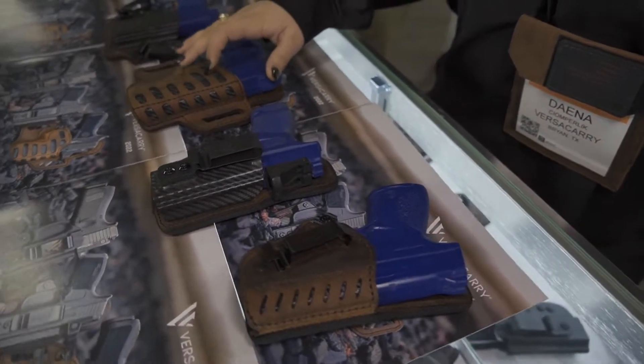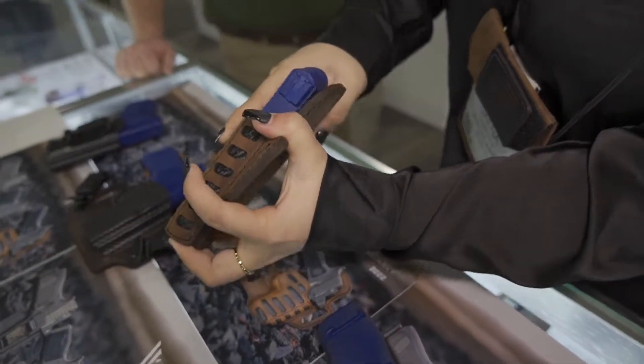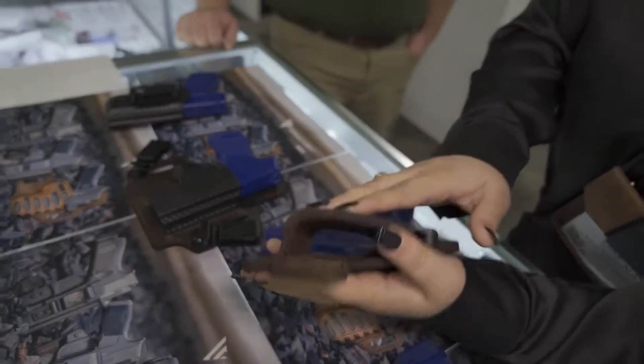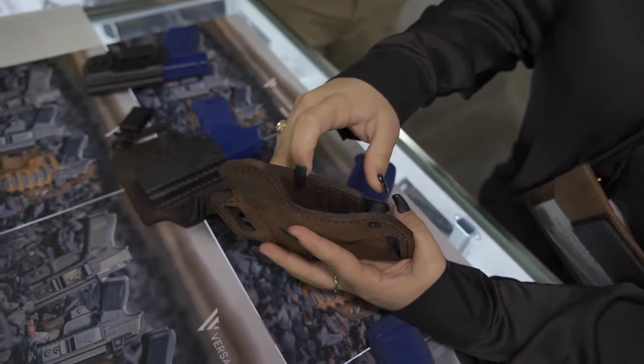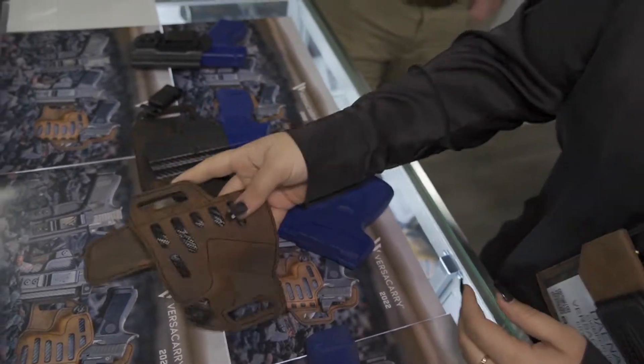This is going to be your embedded Kydex inside of our leather. This is actually embedded on the inside — it's between two layers of leather. So you're going to see on the inside it's not going to come in contact with your firearm, but you're still going to get all the retention and rigidity of your polymer on the inside.